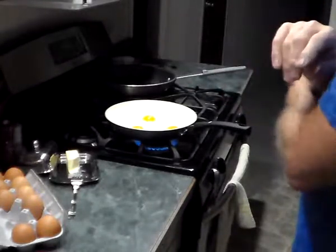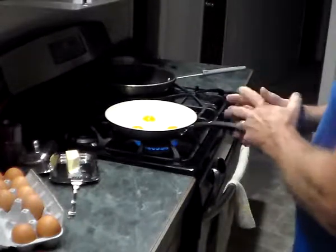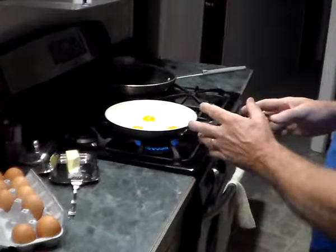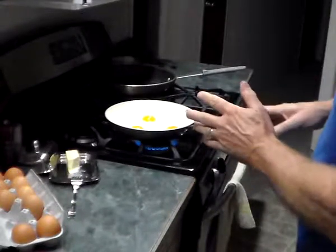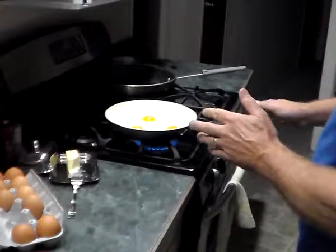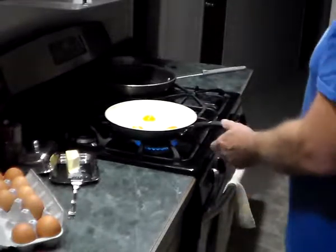I always just clean my pans out, wipe them out real good — I never put soap in them. Seasoning a pan, like with a cast iron pan or something like that, you just butter it. Salt and pepper and good heat — you can put it in the oven even and season it real well so it doesn't stick. If you've got a sticky pan, you can do that.